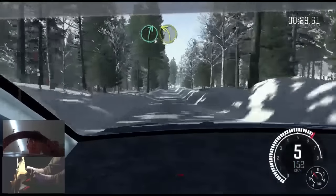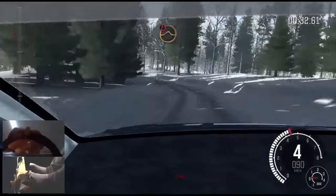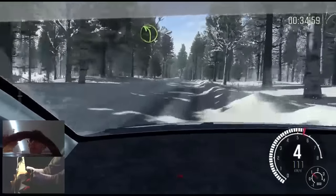Right 6, left 3 up bump, 40, push, crest jump maybe, left 4 up crest.